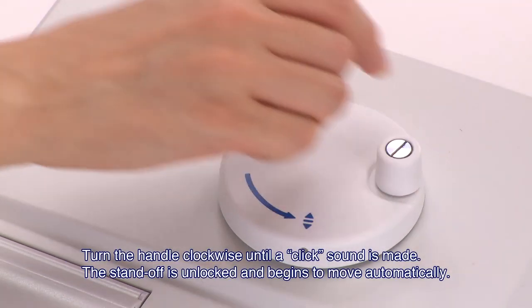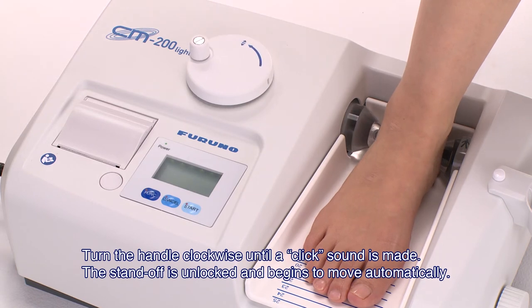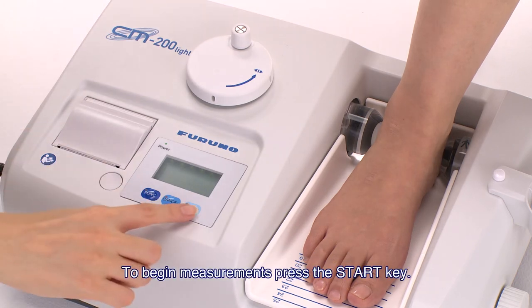Turn the handle clockwise until a click sound is made. The standoff is unlocked and begins to move automatically. While the standoff is moving, release the handle and wait until the standoff holds the patient's heel tightly. To begin the measurement, press the start key.